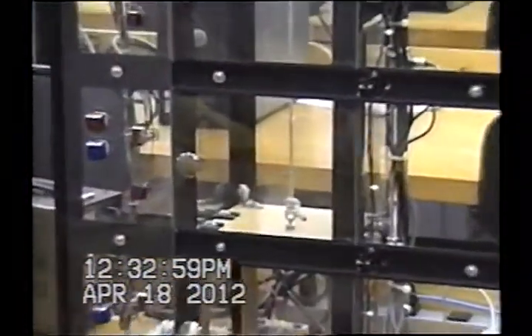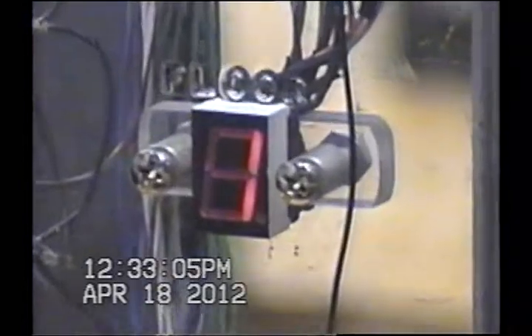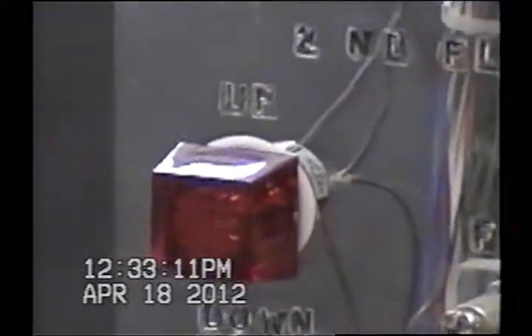We have up and down LEDs to show which way the motor is running. We have a 7-segment LED that displays what floor the elevator is on. We have call buttons on the elevator that act like the outside buttons — you can call it to any floor. So if I call it to floor two, it will go to floor two.